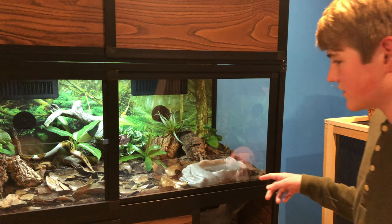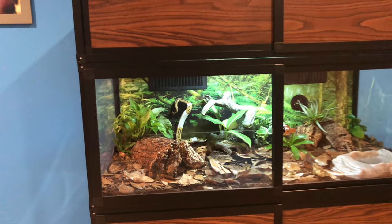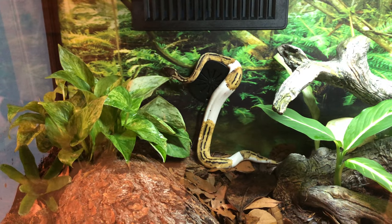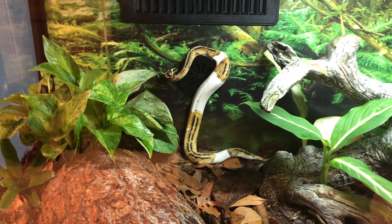Right next to it there is another type of pothos — it's a neon or golden pothos, I don't remember. When I was looking for a bioactive enclosure for my ball python, I was just searching online for good enclosures that I thought would really showcase the entire setup with all the plants and my snake.